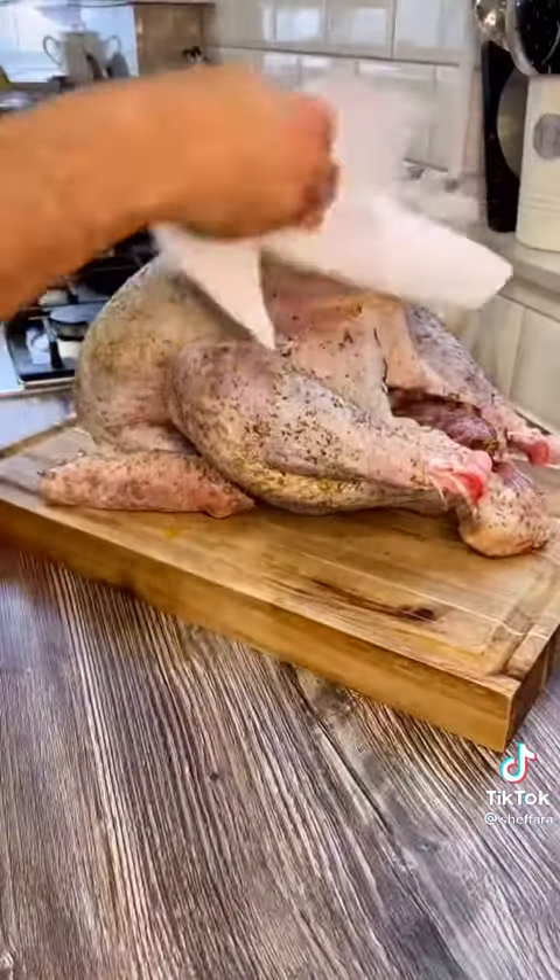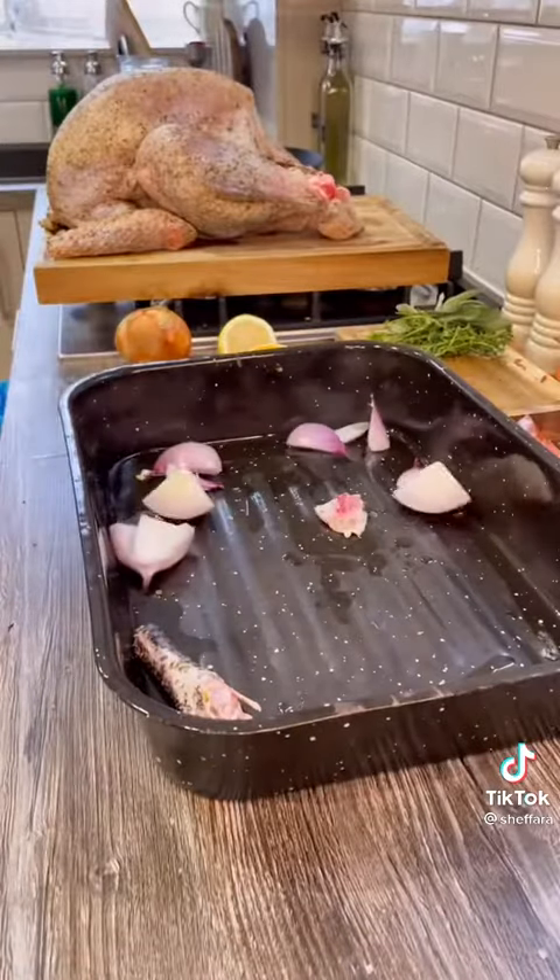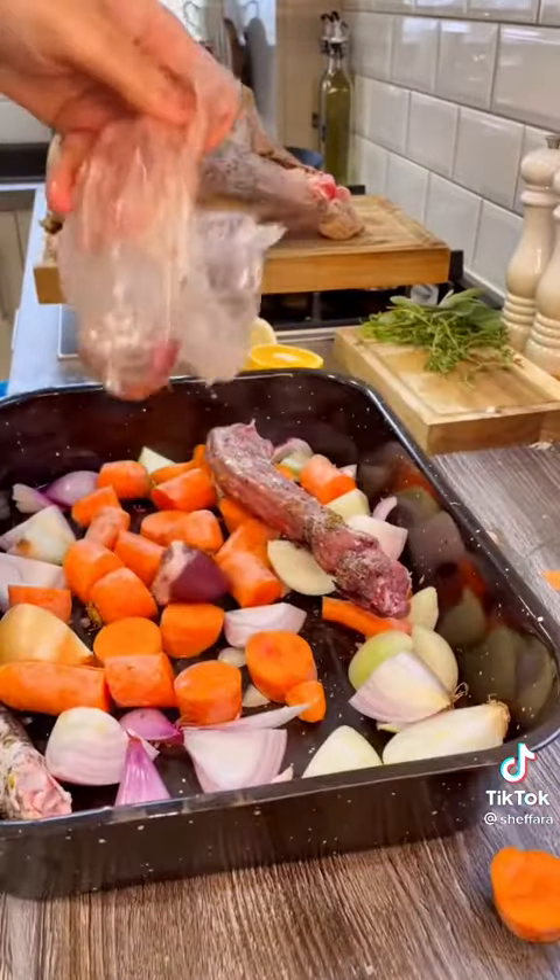Make sure whatever you're resting the turkey on is keeping the air well circulated. Remove from the fridge one hour before cooking and wipe off any excess salt. I'm just using onions and carrots and adding the liver, heart, and neck.